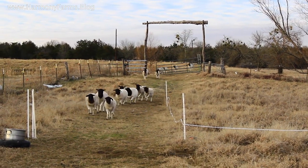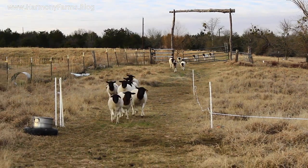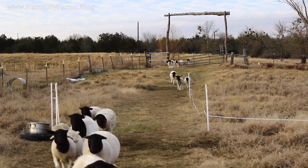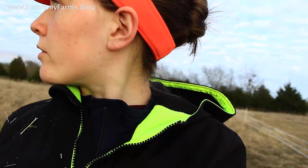They'll always come when they know I'm shifting paddocks or I've got feed for them. So I do have a little bit of feed that I'm going to get in the trough.